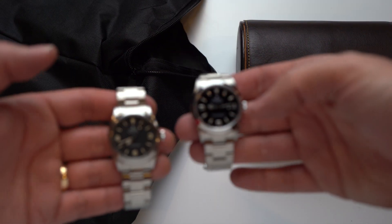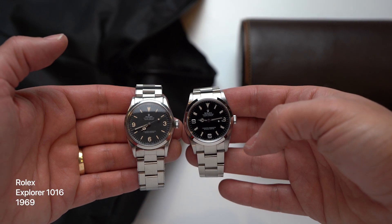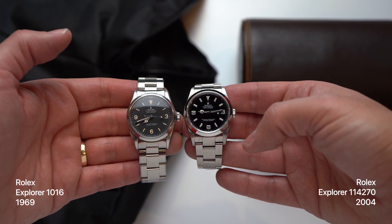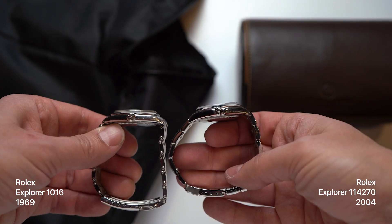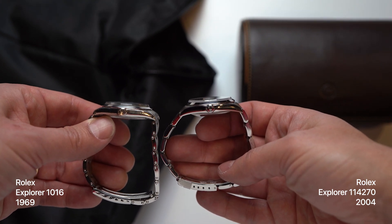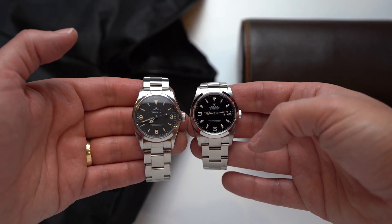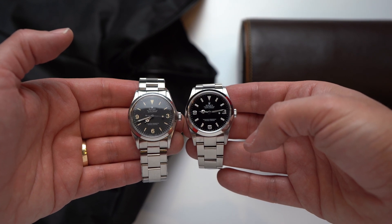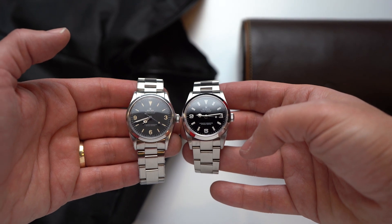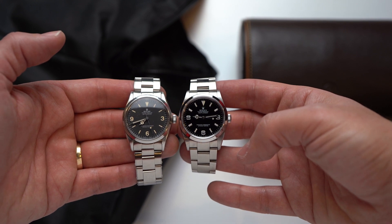Now let's end how we started by comparing two Explorers, but this time two Explorer 1s. On the left, an Explorer 1016 from 1969, and on the right my 114270 from 2004. At the meetup we spent some time talking about how the older Explorer looks bigger, despite the fact that these two have the exact same diameter. The difference is all due to the bezel size — the older watch has a thinner bezel, so a larger dial, so it looks larger overall. And the smaller numerals and markers play a part in that too. I'm all about those older numerals — I still love them and prefer them and I will fight you about it.